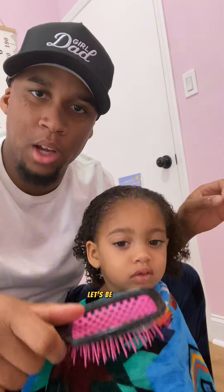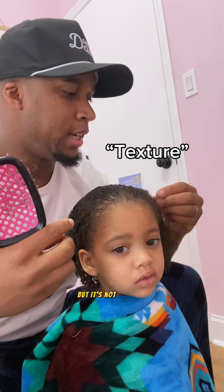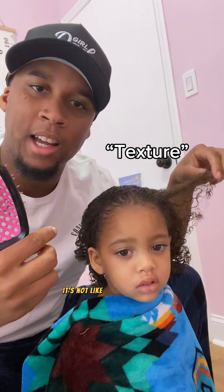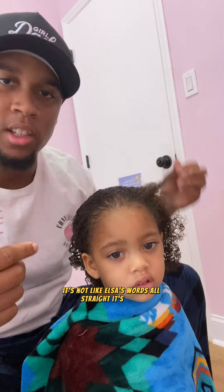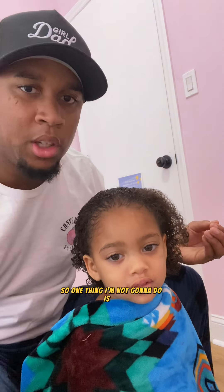Let's be honest — my daughter has a different hair type. It's very curly, it's not like Elsa's where it's all straight. So they watch these Disney movies and the kids say, "I want to look like Elsa." Which is great — I think that's great, to see a princess you admire and say you want your hair like them. But one thing I'm not going to do is get a hair straightener and blow dry her hair to make it straight so she can look more like Elsa.